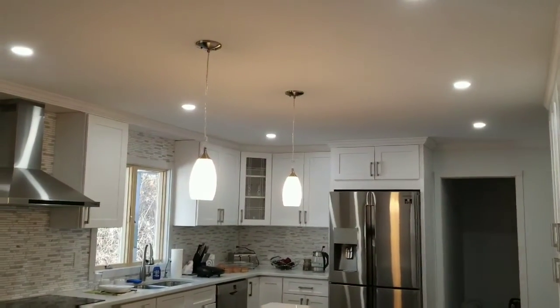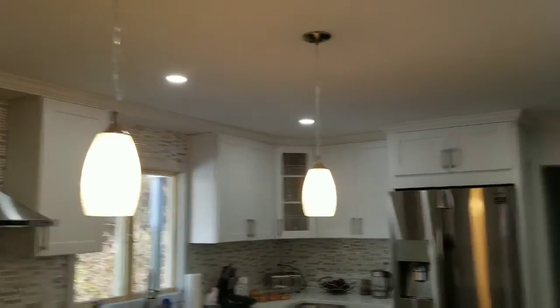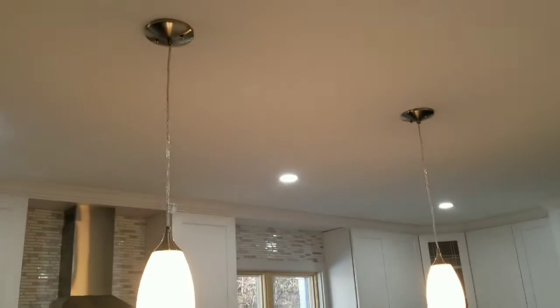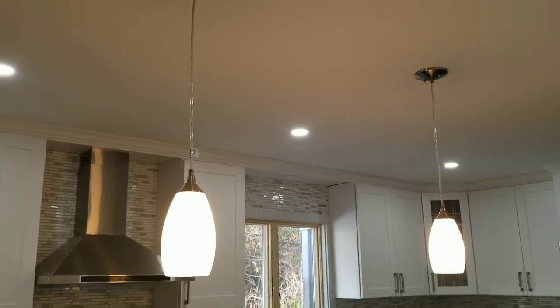And that's how it looks. We're trying to get white lights so it can match with the lights in the kitchen, but it looks amazing. In my description there will be a link — thanks for watching.